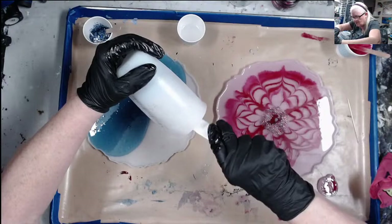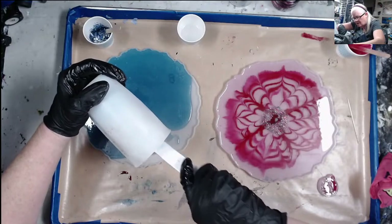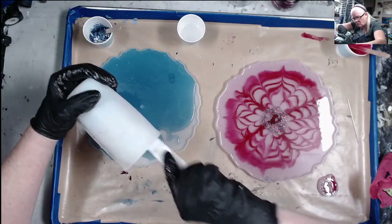I put my blue in — it's a lot darker than the pink. Like I said, it's a tint; it's translucent. I love that you can see right through it.